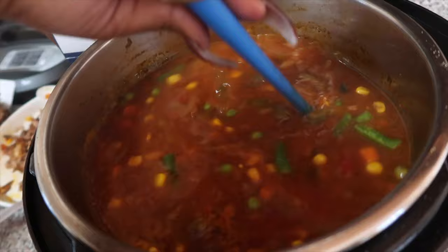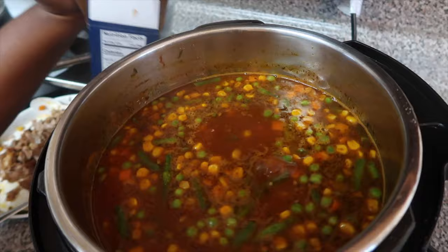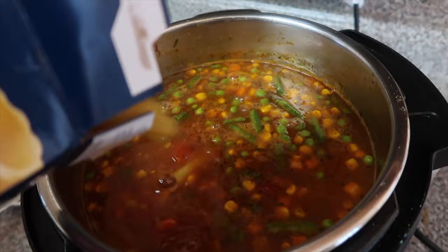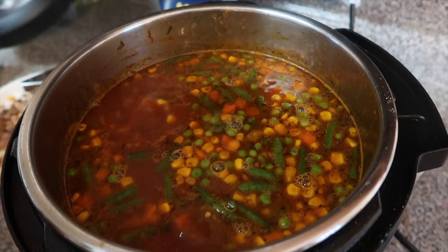I did add another bag of vegetables because I felt like it wasn't enough. I was gonna say something but didn't want to put you on front street. I mean, you cook too, babe — I want to eat some more vegetables! I'm not gonna put that meat back in there yet. Let the noodles cook first.